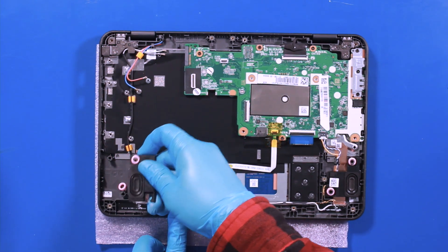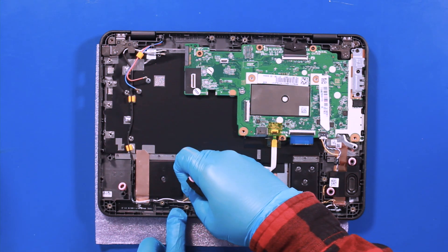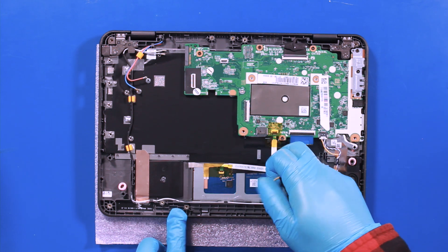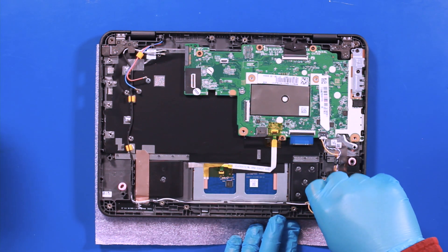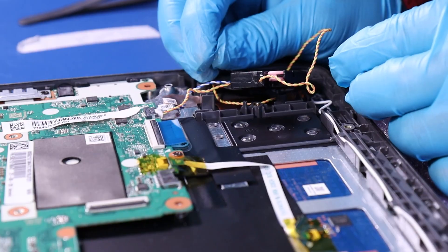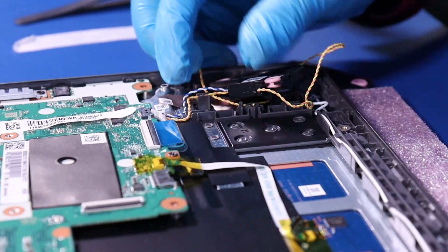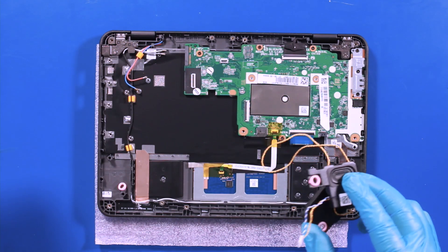Gently lift up and unwind the cables from the guider paths. Gently pull back to unplug the speakers from the motherboard. Reverse steps to replace.